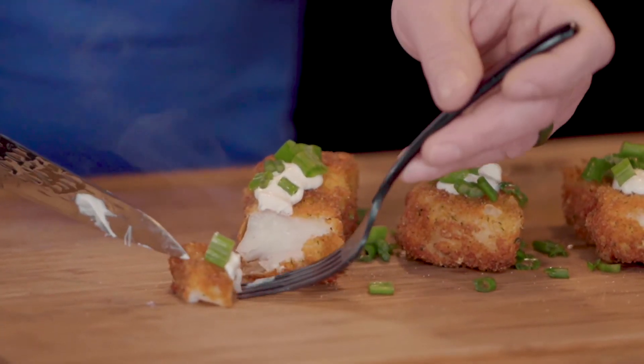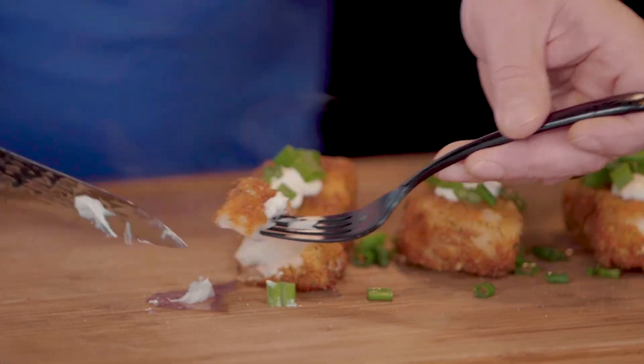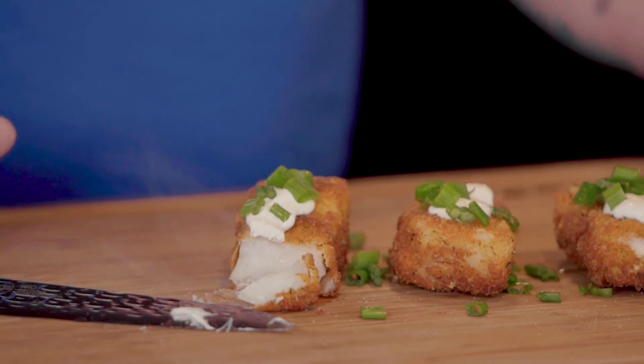Listen to that crispiness — look at the flakiness of the cod. Adding so much to the table with Cheetos deliciousness. Light and flaky, like Cheetos raining down from heaven. Spatchcock Funk.